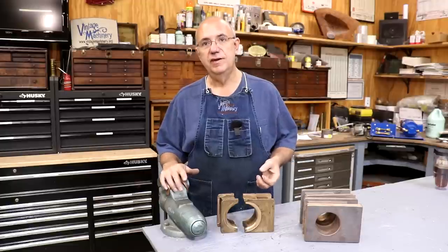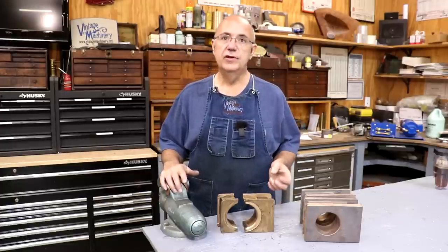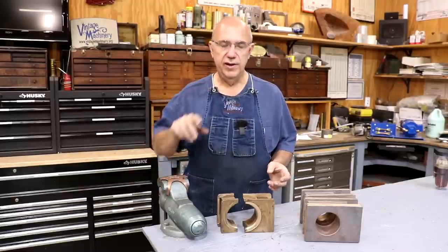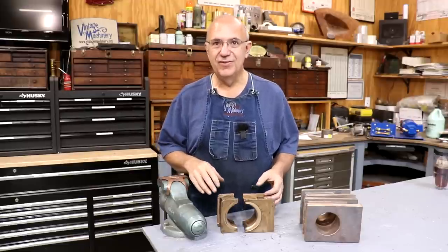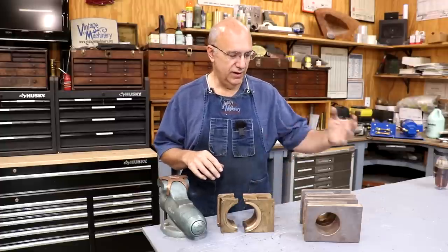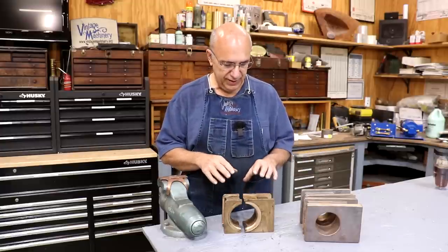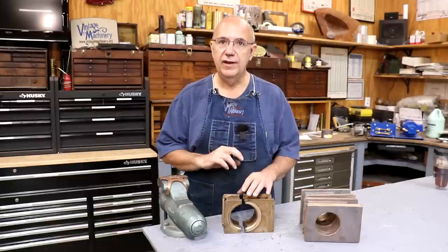Our locomotive out there is a 1917 Vulcan Ironworks 0-4-0 narrow gauge locomotive, over 100 years old. We've been keeping it up and running for many years. The museum has been operating it since about 1980 and has put a lot of miles on it — probably more than it had in the years prior. The job today is making a new set of bearings for the connecting rod.